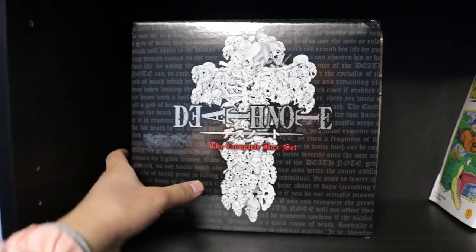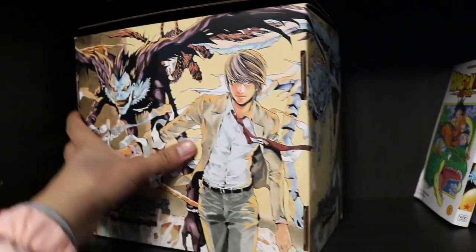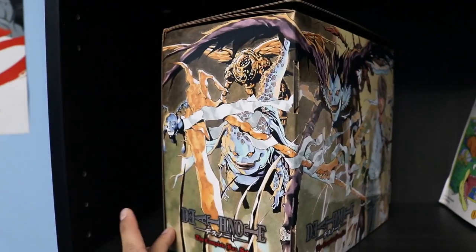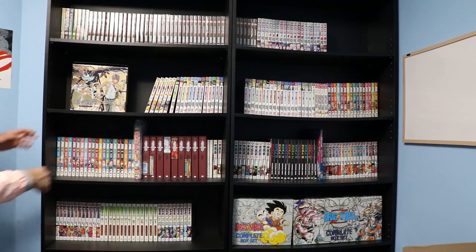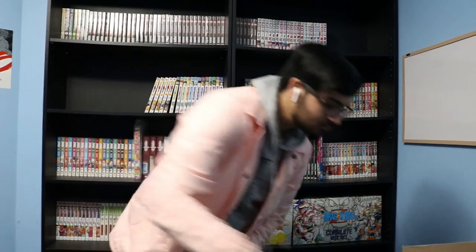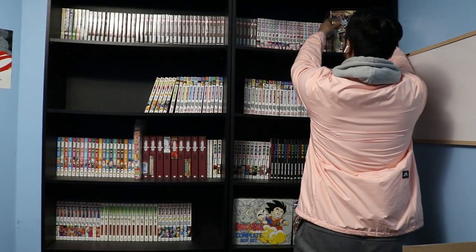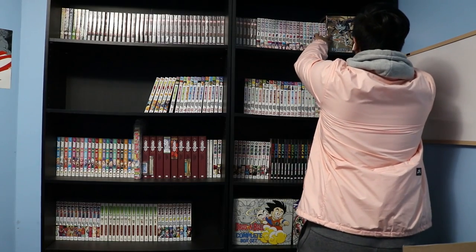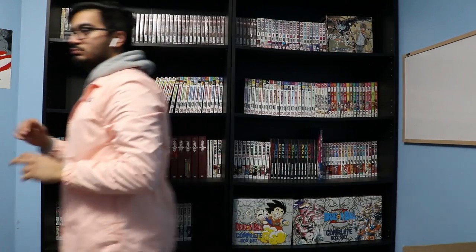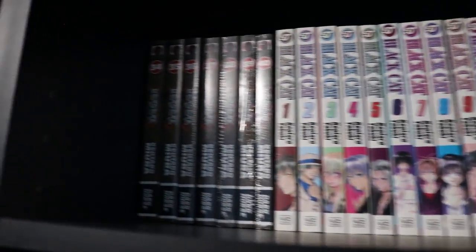Because of the space created by taking away the Claymore volumes, I had to move the Death Note box set to the top shelf. I actually wanted to flip it over because I like the way the artwork looks on the other side rather than just having it facing with the Death Note logo. There was a thin layer of dust on top that I wanted to get rid of. A tiny amount of space was left on the shelf, which will be reserved for any more Berserk volumes, since that series is technically still ongoing.